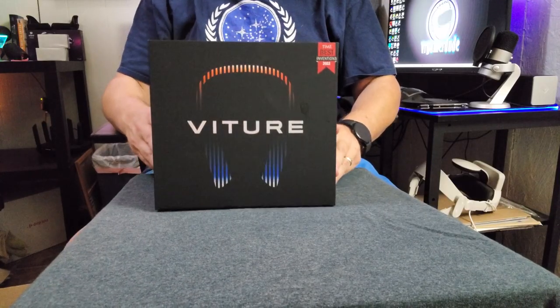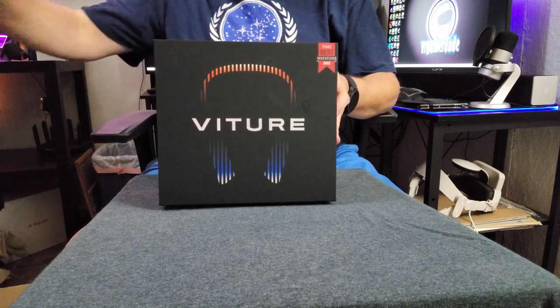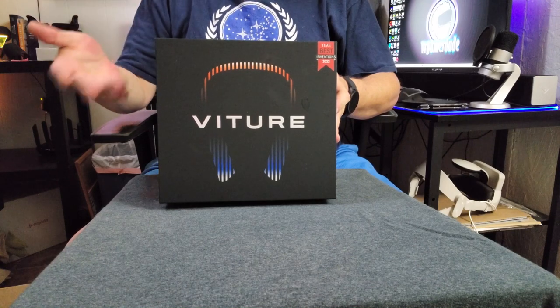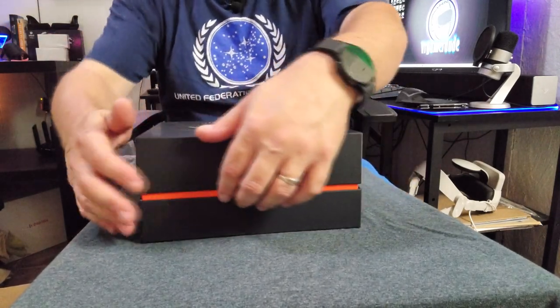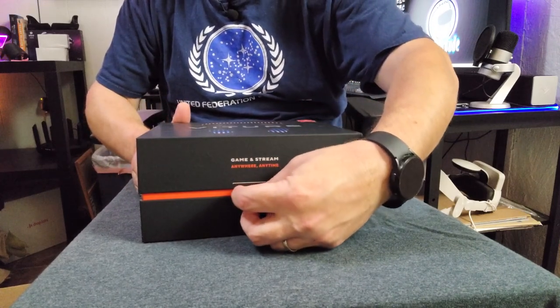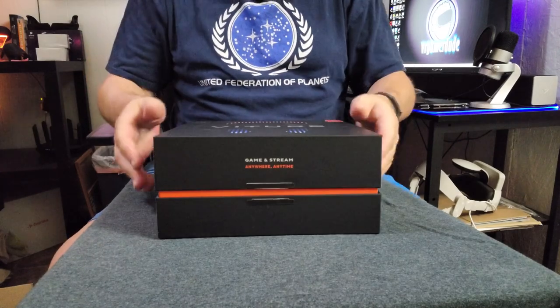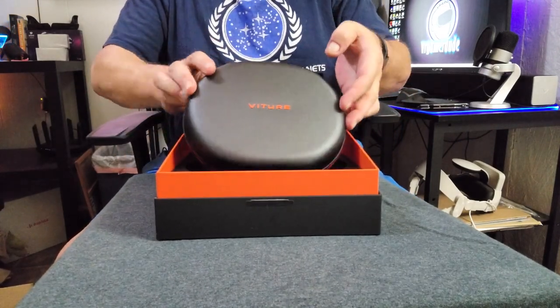And then we have the neckband. This is probably, in my opinion, the star of the show with the entire Vecher system. What this is is a neckband that you can wear and plug the glasses into — it actually is a compute unit. Let's go ahead and get this open. They give you a hard case, even. Nice.